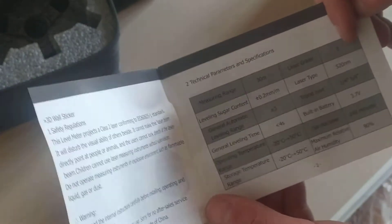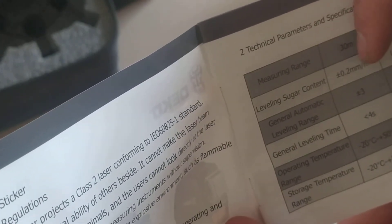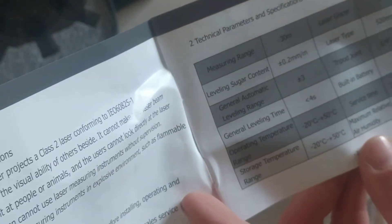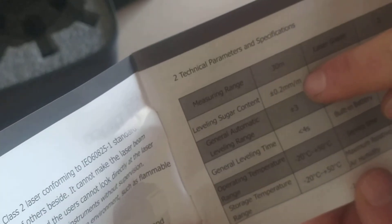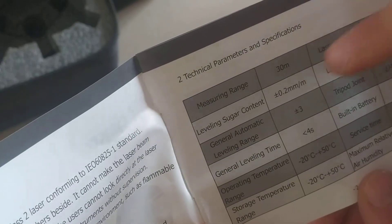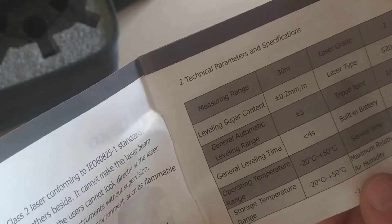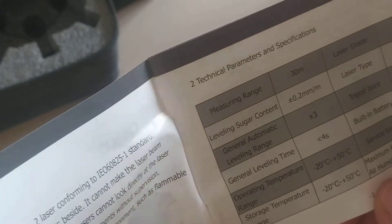The measuring range is 30 meters, laser grade 2. It can get a difference of 0.2 millimeters per meter — we'll check that, that's the important bit. When I was watching reviews, that's such a good characteristic for a cheap laser that it's almost impossible to be right. So for 10 meters it might get a difference in level of 2 millimeters — that's pretty good. Leveling time is less than 4 seconds.